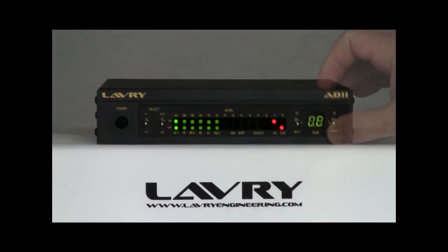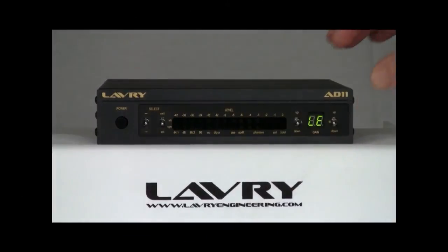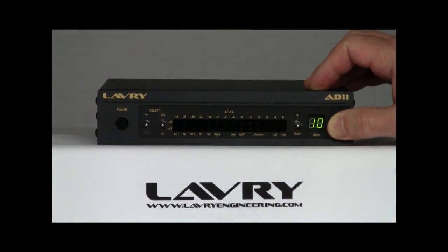For line inputs with either -10 consumer or +4 pro level, there are 12 dB of gain available in 1 dB steps. To change to microphone mode, you simply adjust the gain beyond 12 dB.